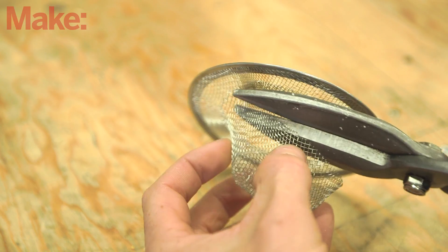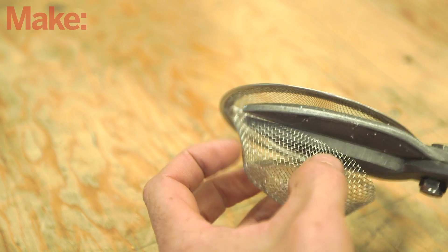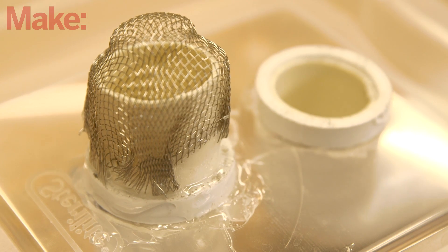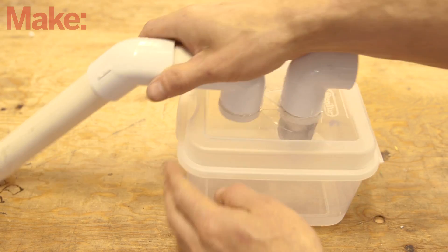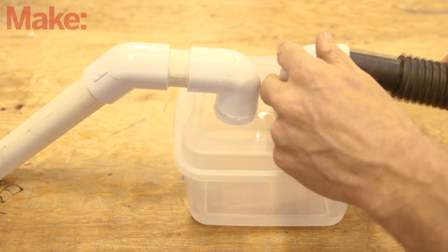Finally, cut and fold the mesh screen into a shape that will act as a filter on the outlet pipe. Glue this mesh basket securely into place. Let the glue dry fully, snap the container closed, and attach the screw finder to your vacuum.